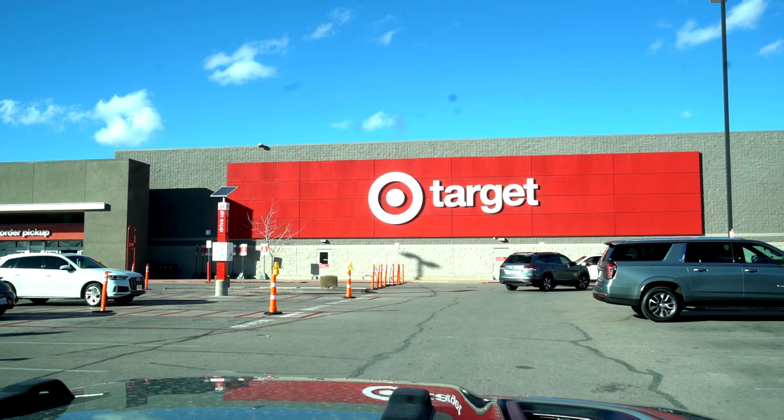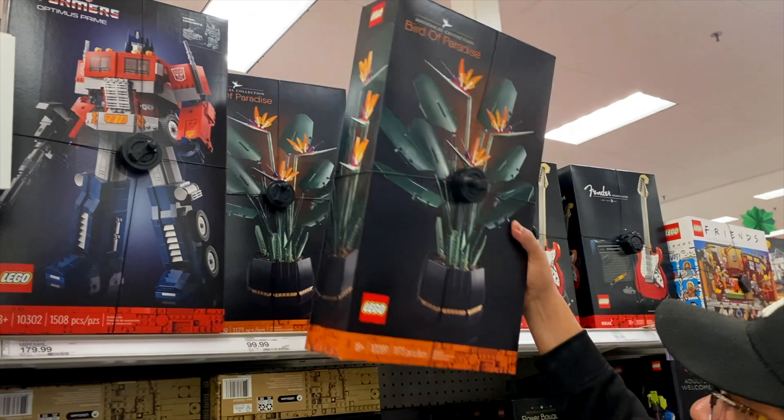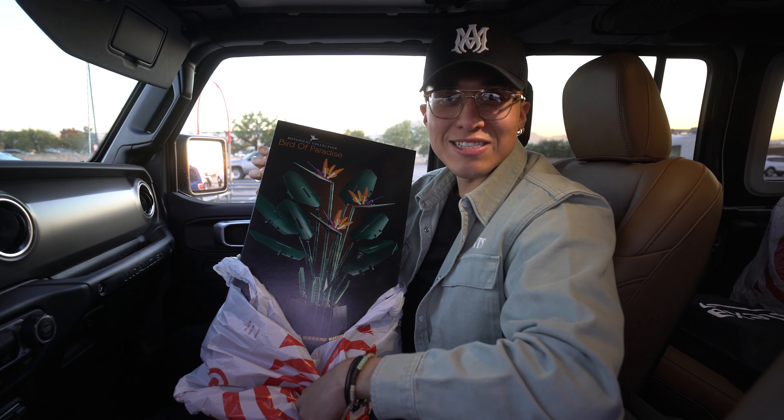I don't know if you guys have seen them before, but hopefully they have it in stock — we're about to go check it out. All right, so we just picked up the Birds of Paradise. Let's get to the studio and get this built. All right guys, so we just got here.